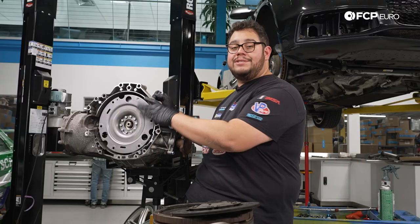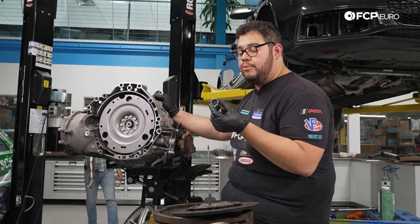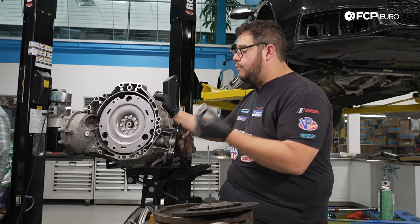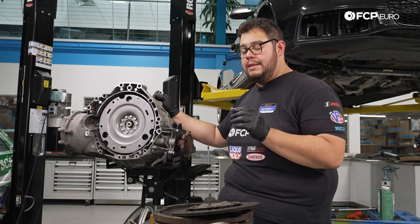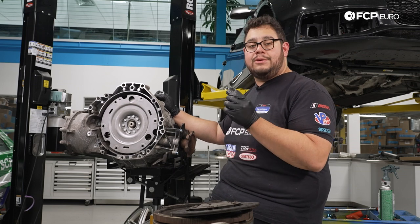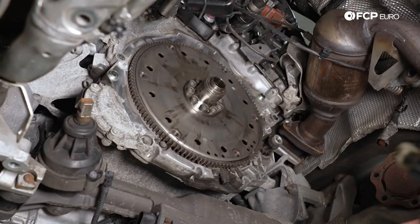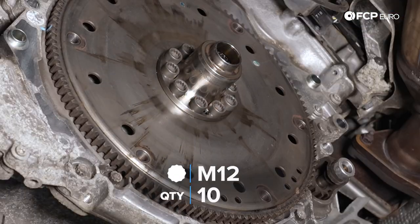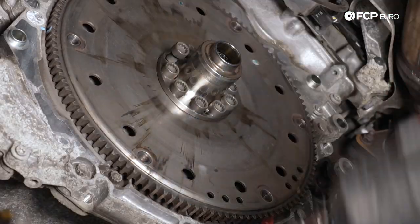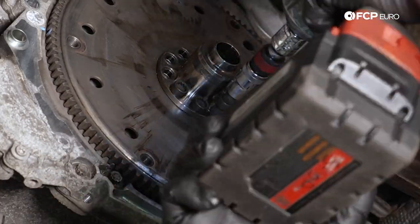We're going to go ahead and hop underneath the car and swap out the pilot bearing. We want to make sure we take care of this before we install everything once more. This is such a small simple piece that can fail over time — the last thing you want to do is skip on this step and have to take everything apart. Underneath the Audi we have 10 M12 triple squares to remove. I highly recommend you use an impact to zap these out. We're going to start at the top and work our way around.